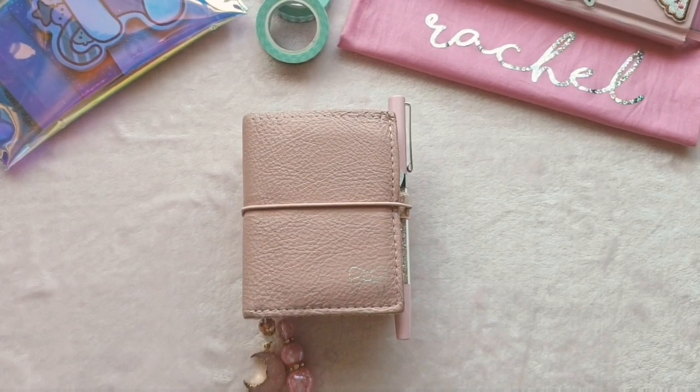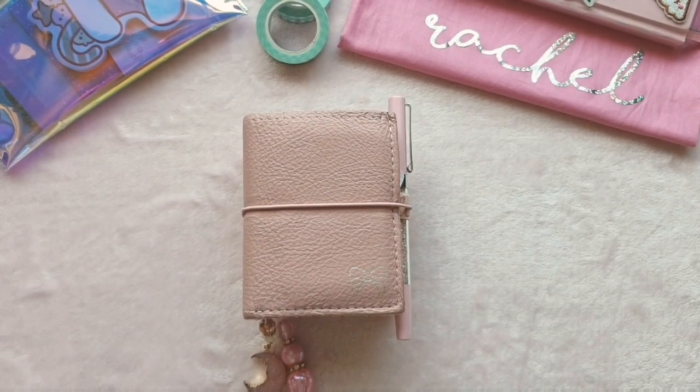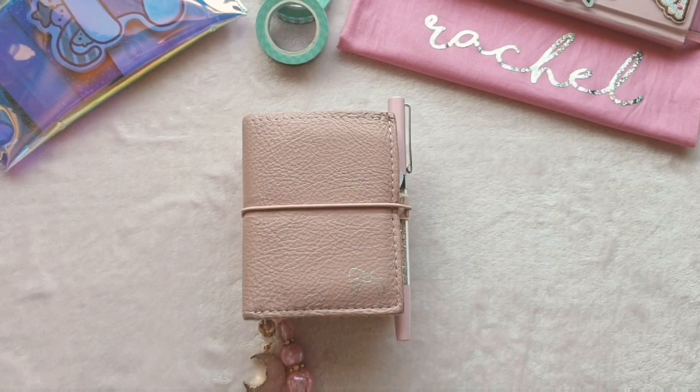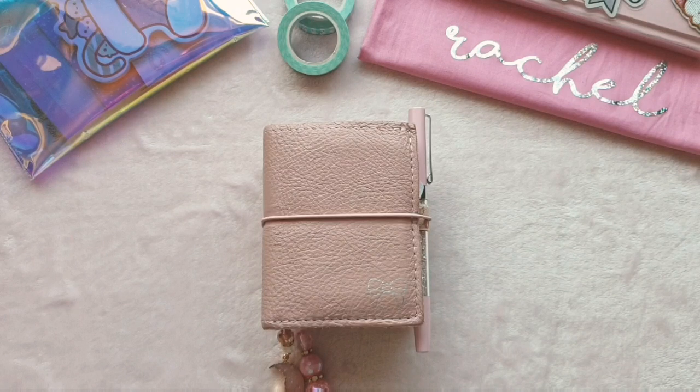Hey guys, it's Rachel and today I'm back with a flip through of my micro TN from Foxy Fix. This is what I use as my purse and my wallet. I did do an unboxing of it when I got it and then I did a quick flip through when I originally set it up, but a few things have changed so I thought it might be fun to flip through it and see what's going on inside.